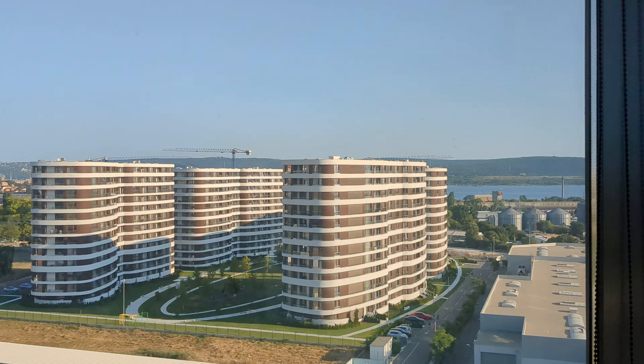Hey guys, Vic with Phone Arena here, and right now I'm recording with the main camera on the Google Pixel 6a in 4K video resolution, just to demonstrate the video quality that you can expect from this camera.